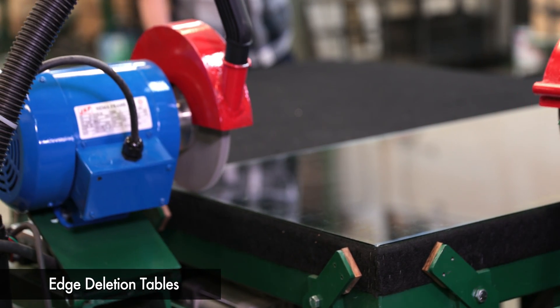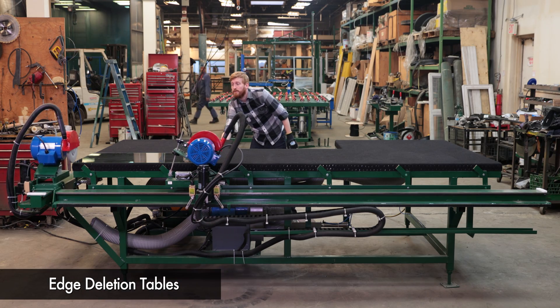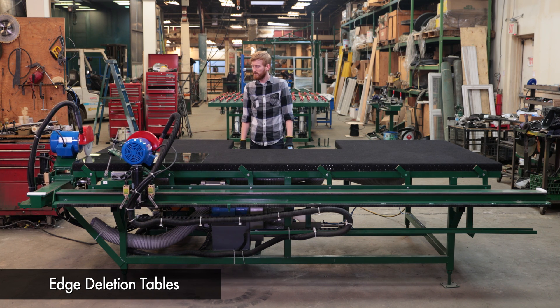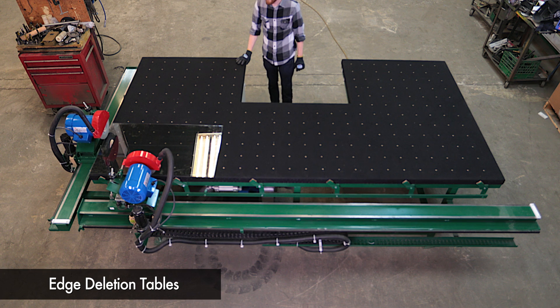Standard Edge Deletion Tables will typically have a single grinding wheel that runs on a three-quarter HP motor, non-marking casters for the table surface, and will include a vacuum to remove any grind particles.